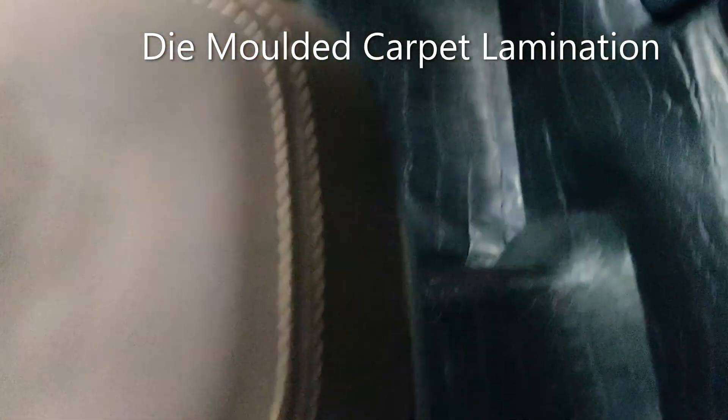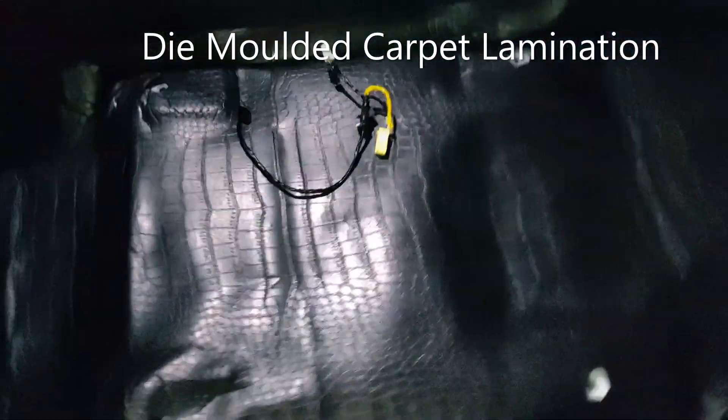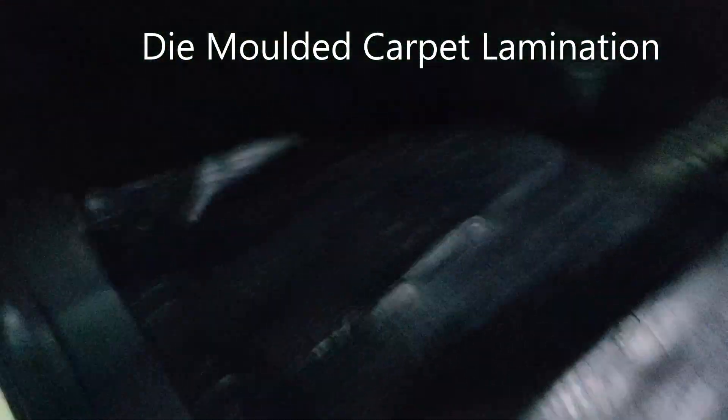This is called die molding lamination. It is perfect car-wise and sits in a cut-to-cut fit in the car.